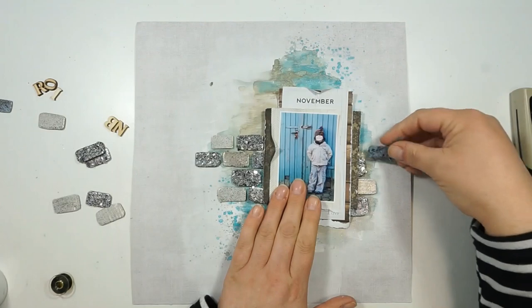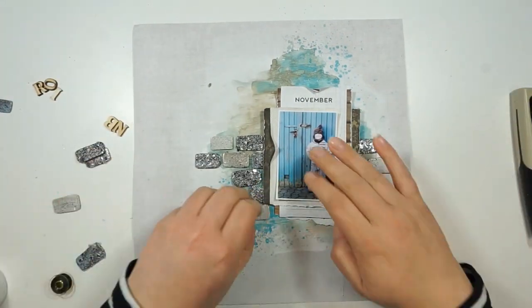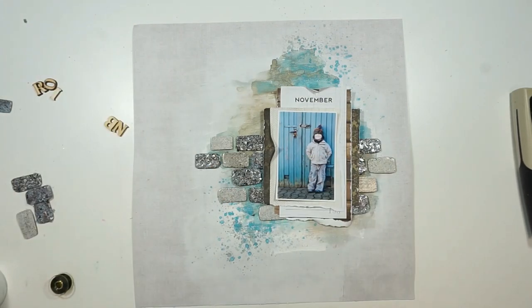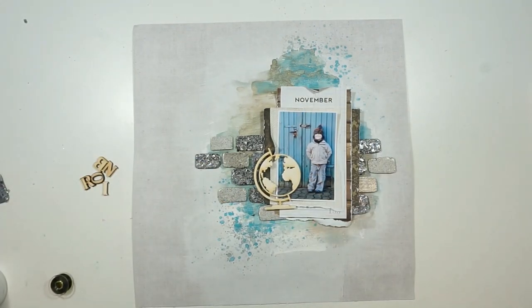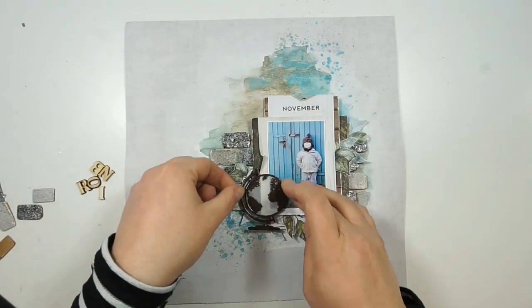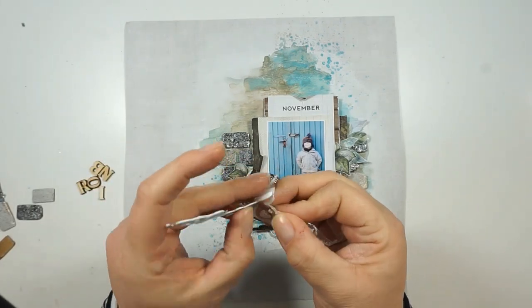Now I'm adding my fake wall to my background paper and I just love how this is looking. I was thinking about adding some texture paste underneath the stones to give a real wall look, but I decided against it because I wanted the colors from the background to still peek through.